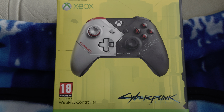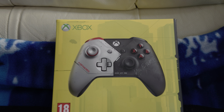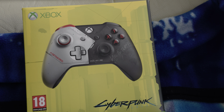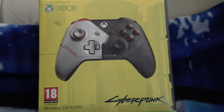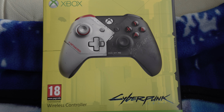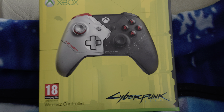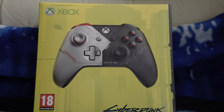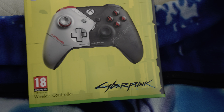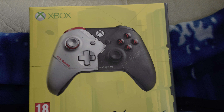So yeah, this is going to be my brand new unboxing. The last controller unboxing I did was about a year ago for the PUBG controller. If you want to check that out, it's on my channel along with other controller unboxings and two console unboxings as well. So let's get into the controller unboxing.